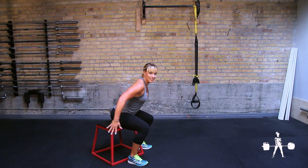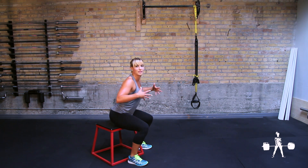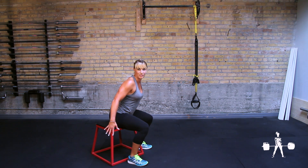So here we go — arms back. You're going to explode through your ankles, knees, hips, and lumbar spine into quadruple extension. Land softly like a ninja, and then repeat.